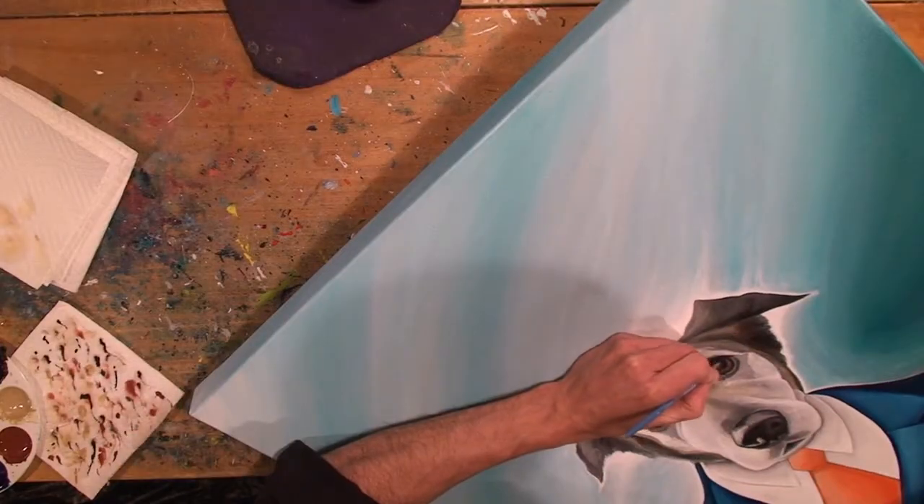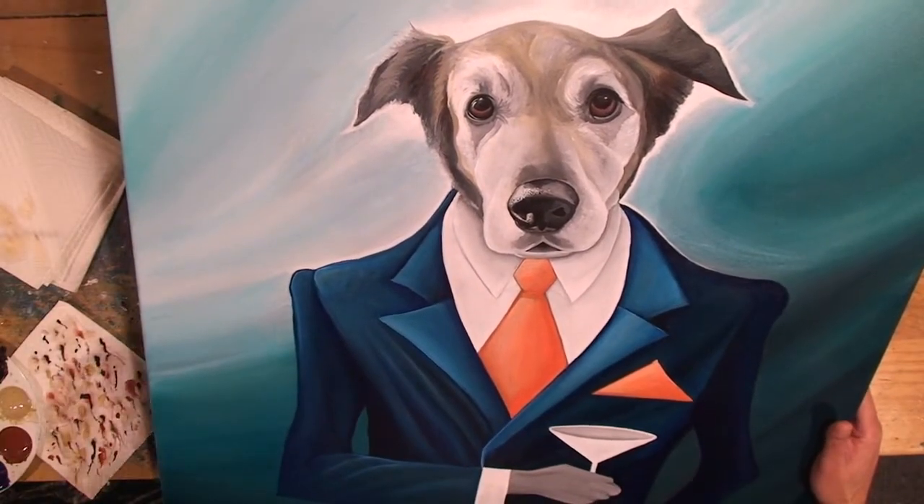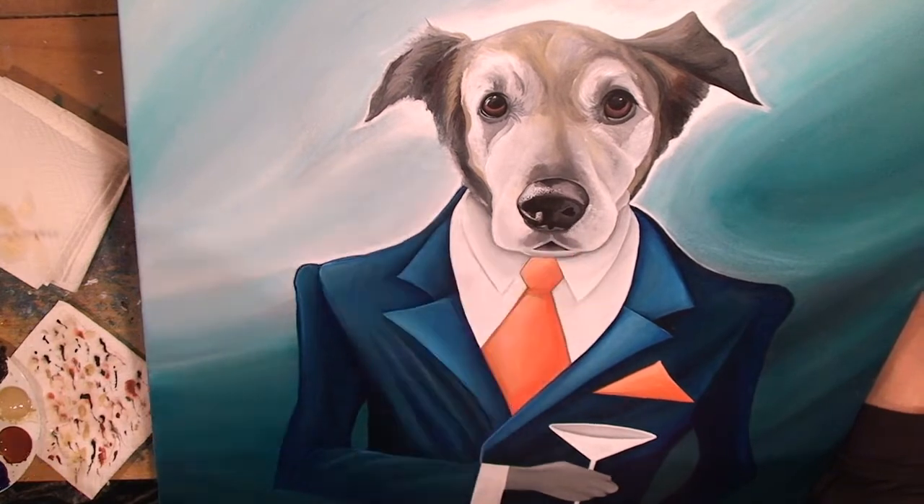At this point I'm reinforcing things with the whites. But the edges that matter is what I'm going for.